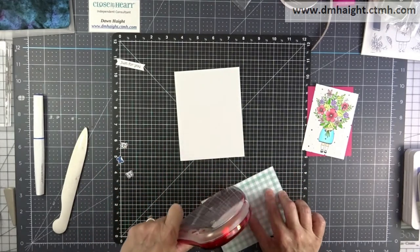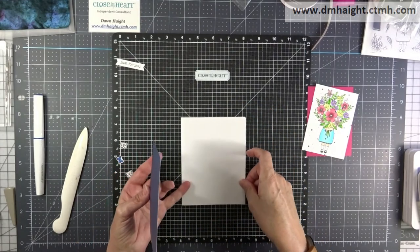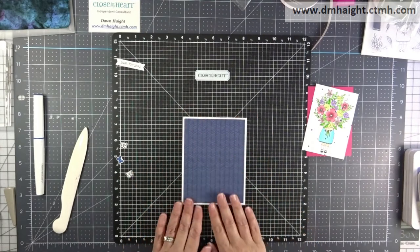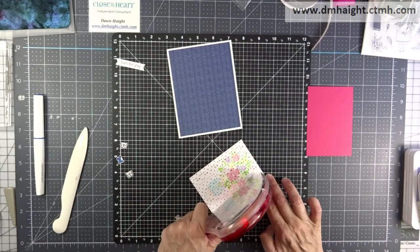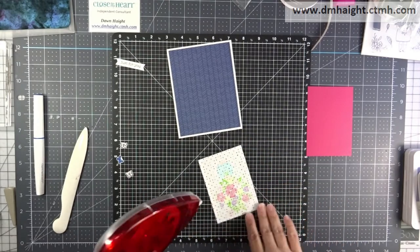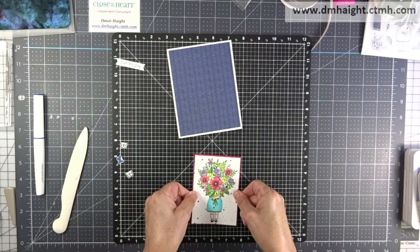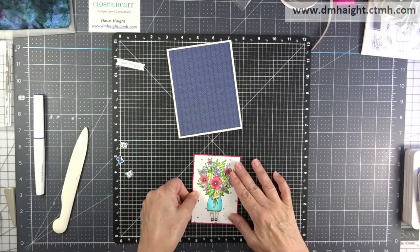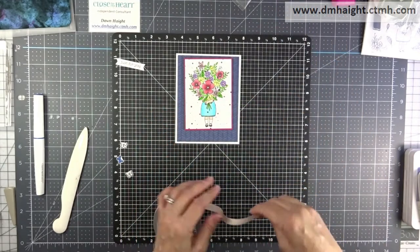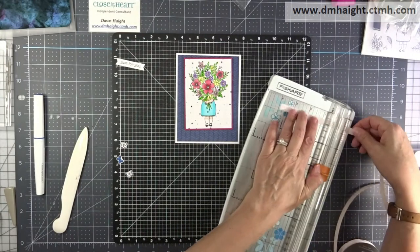I'm going to go ahead and tack down that piece of sapphire mix-in pattern paper to my card front. Get that centered so there's an even border all the way around. Then I'll attach my art piece to the raspberry piece of cardstock so there's another border, and then I'll pop this piece with a piece of craft foam, pushing that whole panel towards the upper part of the card so that I have room to put the shimmer trim at the bottom.